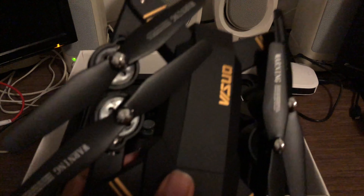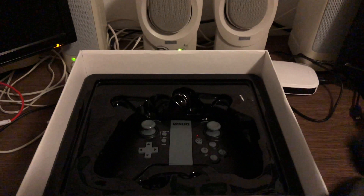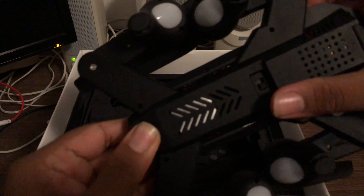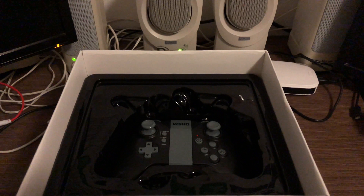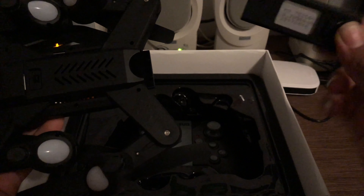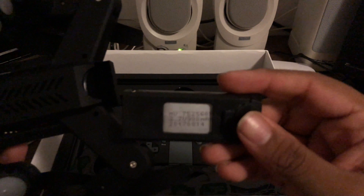The arms clamp in like that, which is why this thing is considered a Mavic killer — but trust me, it's not killing the Mavic anytime soon. It folds in nicely and compact so I can just toss it in my backpack. The battery is a bit of a struggle to take out. It's a very small battery, about the size of a thumb drive, and it should give about 10 minutes of flight time. There's the on/off switch in there.